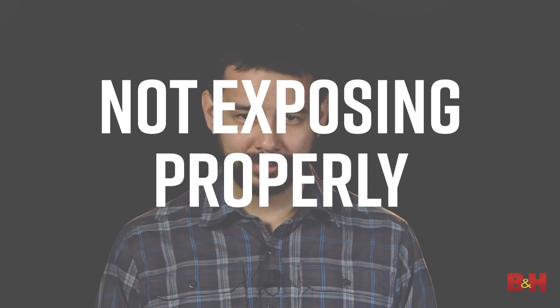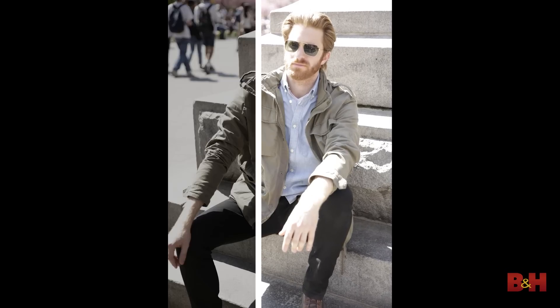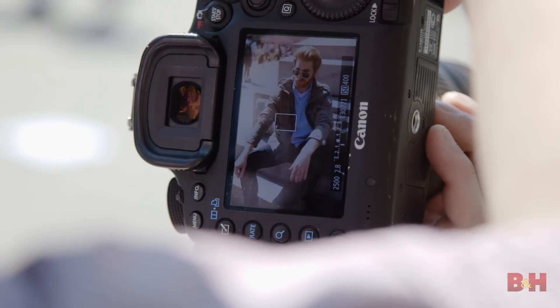Not exposing properly. Achieving a good exposure means not losing detail in the darkest and brightest parts of the image. While some objects like the sun will always appear bright, you shouldn't blow out your sky or a subject's skin, and you don't want to underexpose and lose important shadow detail. Use your camera's light meter to get a good idea of where your exposure lies.